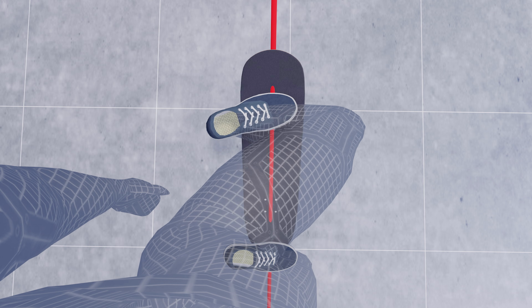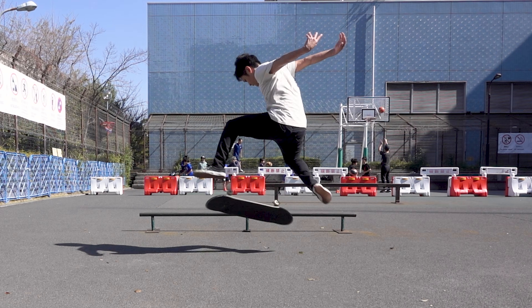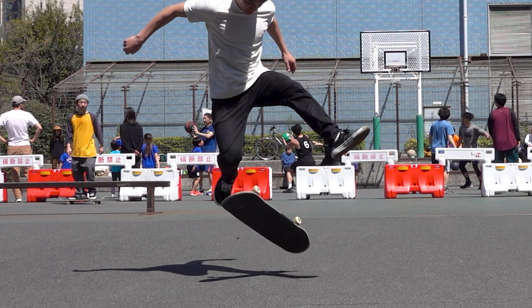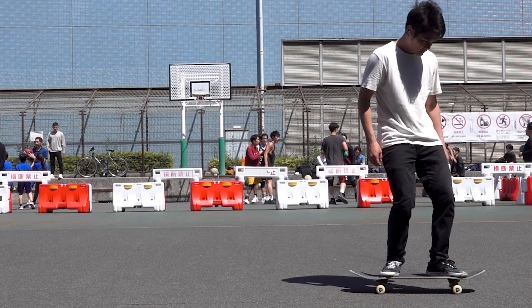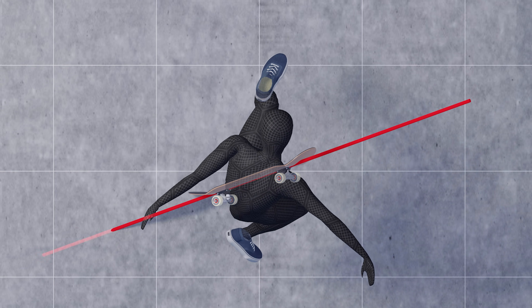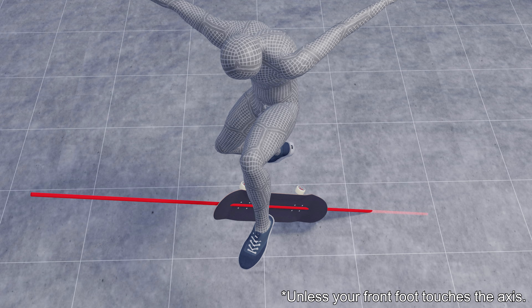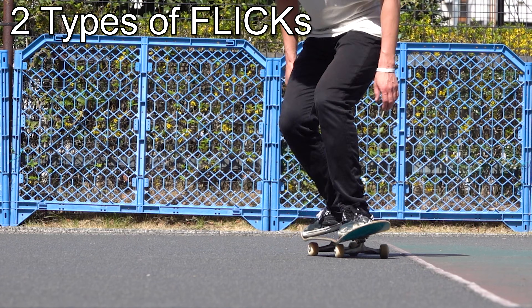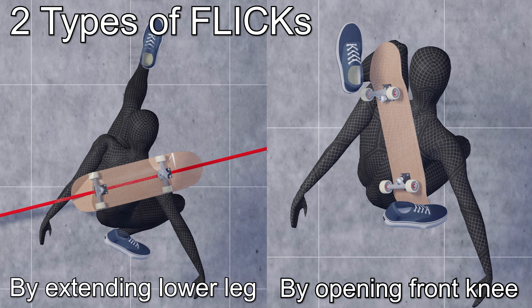All of this results from opening the front knee. Keep in mind this does not mean that extending the lower leg is always wrong. In a very old-style kickflip, the board rotates in the direction of a top shove-it, and you can flip the board by extending the lower leg forward — no matter how hard you kick out your front foot, it will never interfere with the x-axis. There are two types of flicks: one generated by extending the lower leg, and the other by opening the front knee. You have to choose which one to use depending on the trick you are attempting.